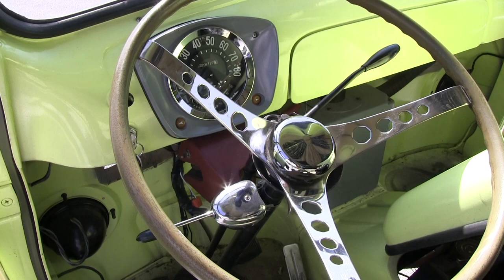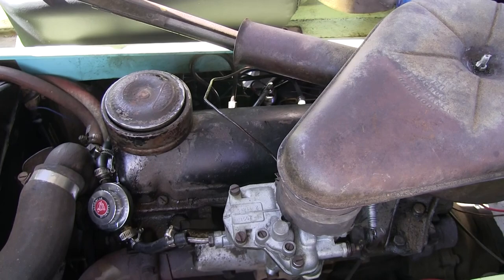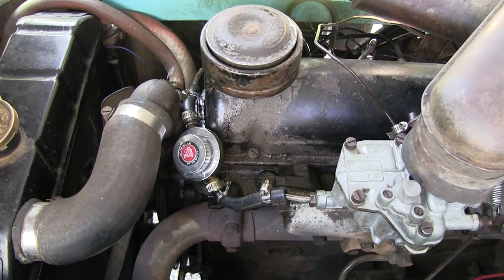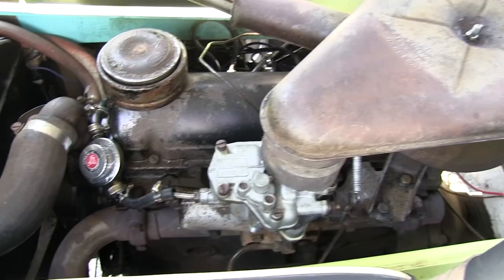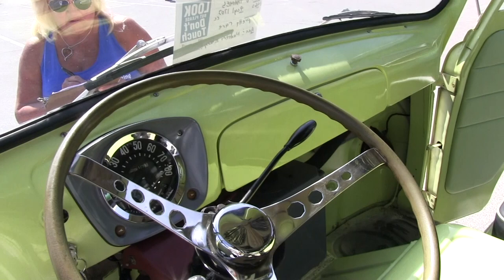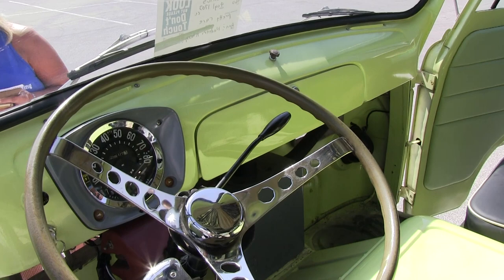It's a little four-cylinder — here's the engine, 1,703 cc's. This is a Ford Consul Mark II engine, which is what they put in these things — this is all original. The only thing I did was put an alternator on it, but she runs great. Three speed, three on the tree, no synchro on first. I think it was laid up because of a bad clutch slave cylinder, and it just sat for years and years.